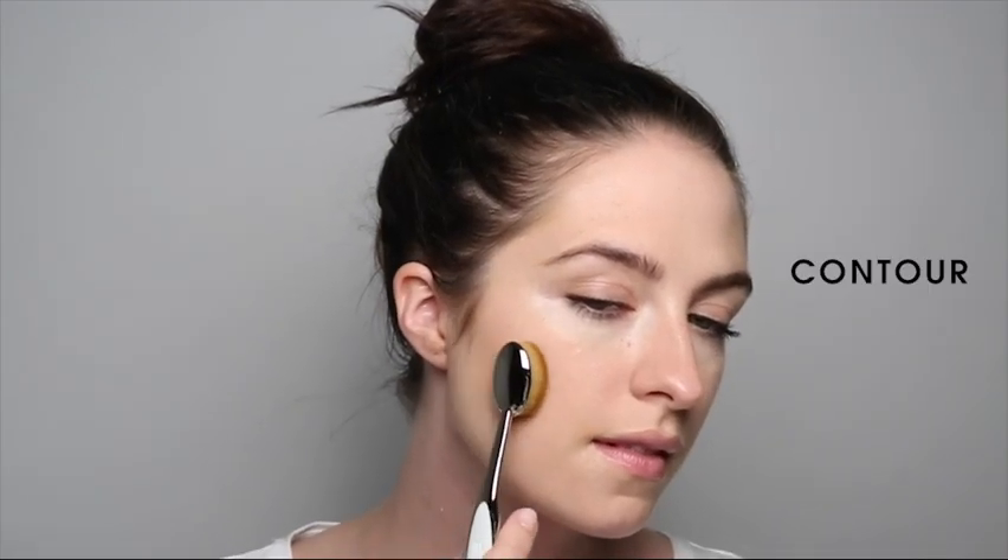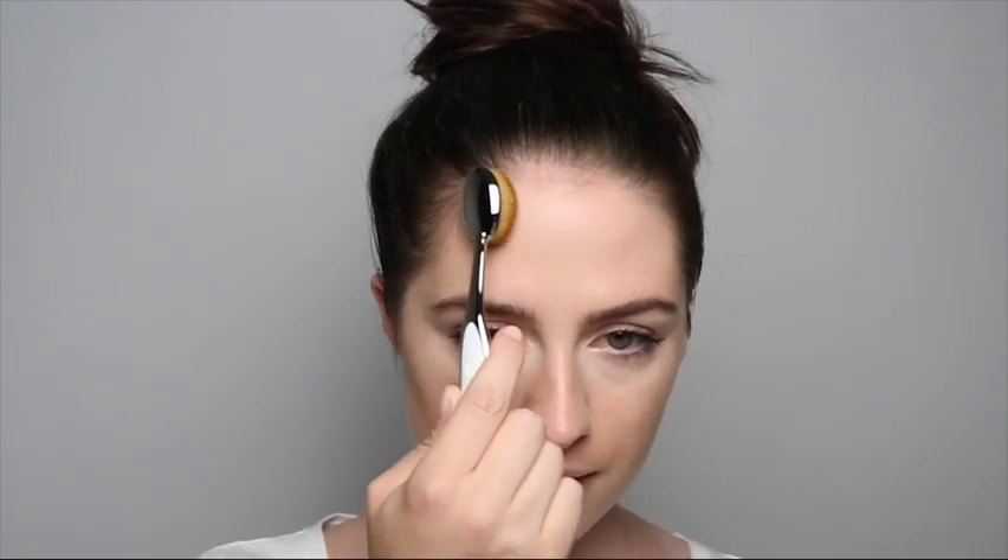With powder contour, simply glide the brush once or twice across the compact. Gently glide the brush in circular motions underneath the cheekbone, the sides of the forehead and along the jawline for a super blended and easy to achieve contour.